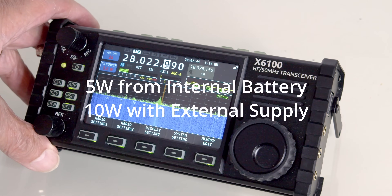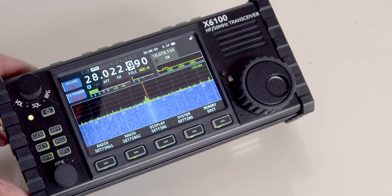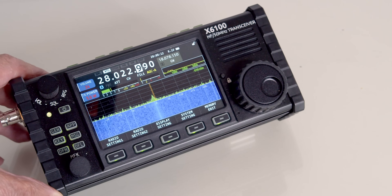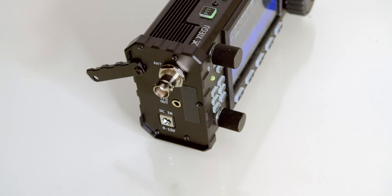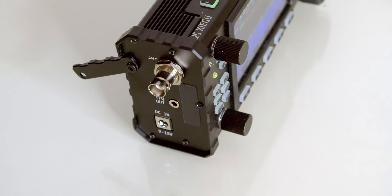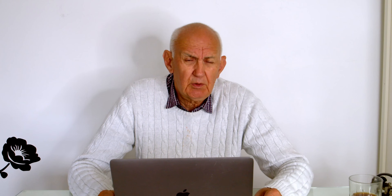The radio I've selected is the Xiegu X6100. I know this radio pretty well — I've used it for over a year. One of the reasons I've selected it is because it's got a lot of features, it's not overly expensive as radios go, and it has a built-in antenna matching unit, which you will see later on in this video is very important. The Xiegu X6100 is made in China, but it is made by a reputable firm that has been around for quite a while and makes a range of equipment. You can of course select other radios.